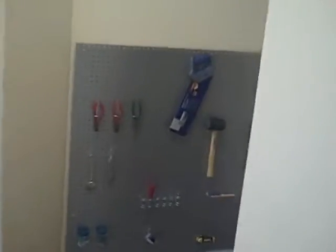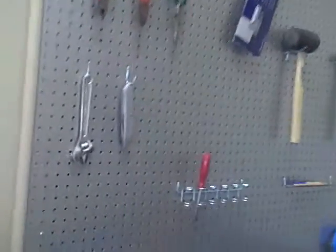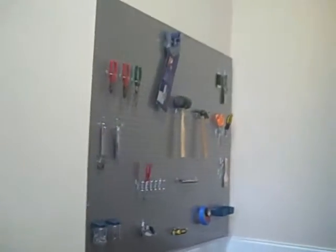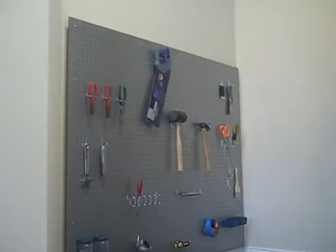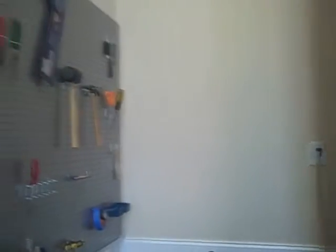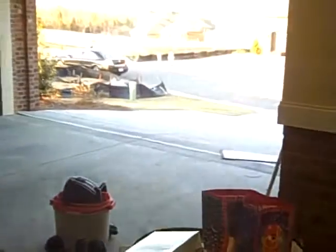Now, here's the big project. Pretty exciting here. Turned out pretty nice. I got all the tools hung up now. Well, not all, but a lot of them. I might put this piece on the other side — the nice little L. Looks pretty good. Anyway, a lot of work, but looks good.